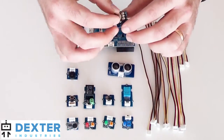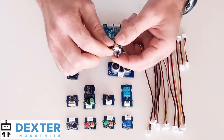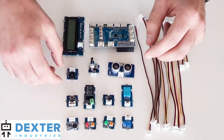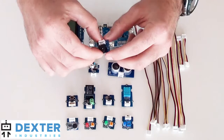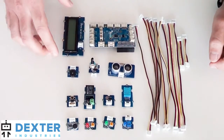It includes the rotary sensor. The rotary angle sensor can be used for a knob or a dial on your project. It also includes a buzzer that makes noise when you connect it to your GrovePi board, and you can turn noises on and off.